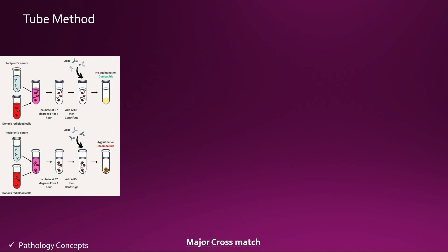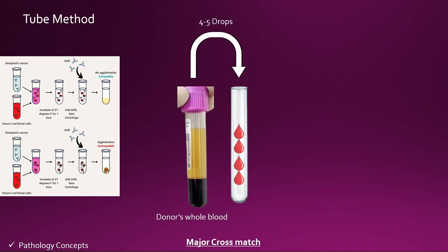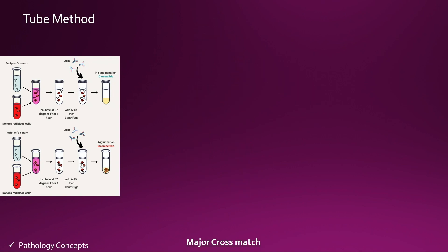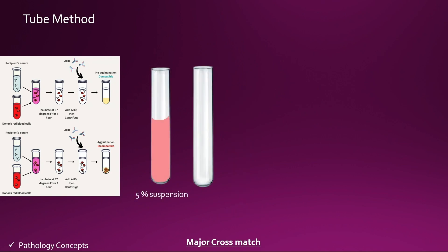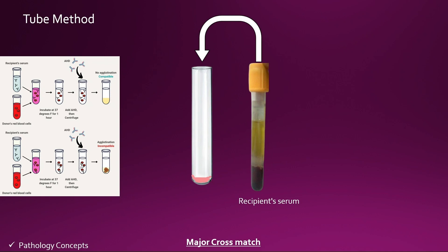Now let's learn the tube method of major cross match. First, take the donor whole blood and add 4 to 5 drops of donor whole blood into a new test tube and add normal saline to prepare a 5% suspension of donor whole blood. From this 5% suspension, add one drop of RBCs into a new test tube.